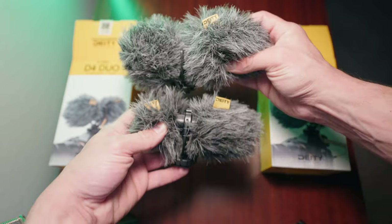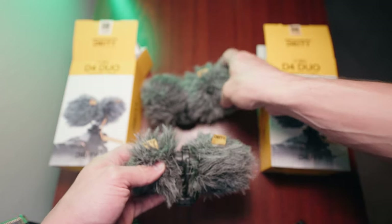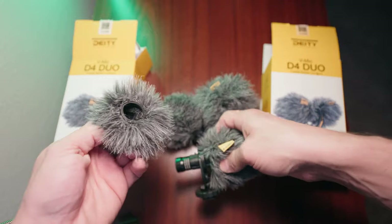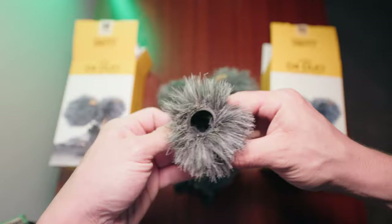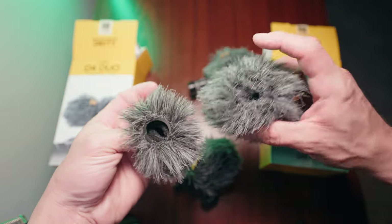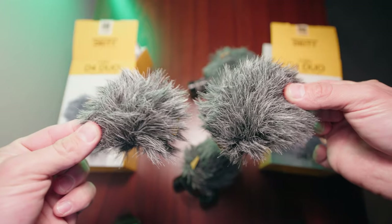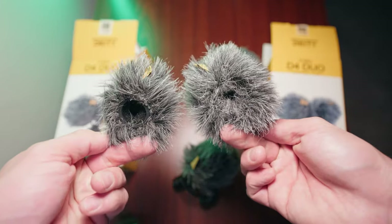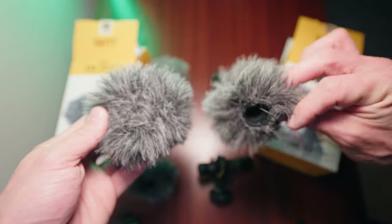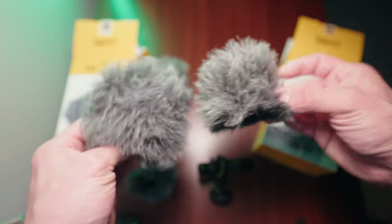After filming this video I ordered another Deity D4 Duo for my second camera and noticed a big difference between the two versions. The original version has a very small, dainty windscreen - you can see how you can see the Rycote shock mount from the side, and there's a rubber grommet inside the windscreen. The newer version is much more plush, doesn't have that rubber grommet, and the windscreen is noticeably larger on both the front and back capsules.